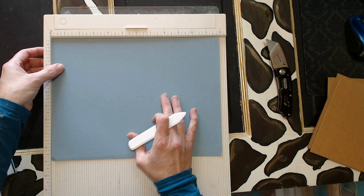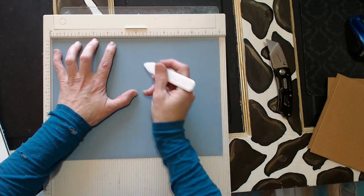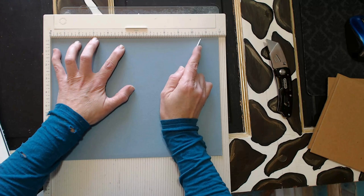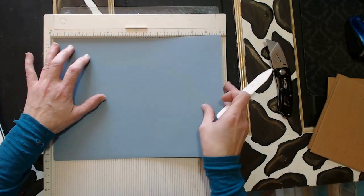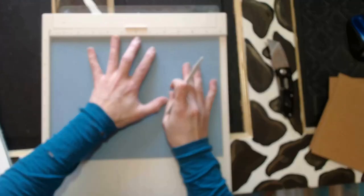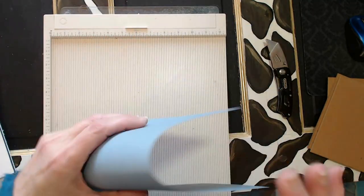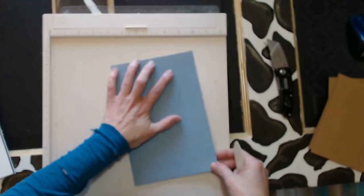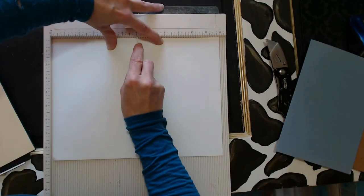I'm using this Martha Stewart scoring board, which I love. But if you notice up in the corner, I was pointing to the zero mark — there's a slight gap there and it can really affect your fold. Do you notice how I'm moving the paper over to the left? It really changes the dimension, so you have to make a decision about where you're putting the paper and then do that consistently with each piece. I chose to rest it on the right side at the number twelve, and I'm going to follow that every single time so that all my folds are consistent.